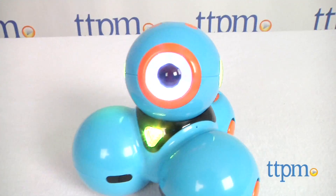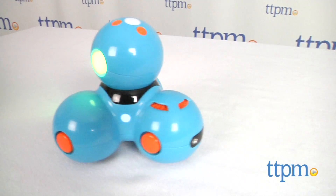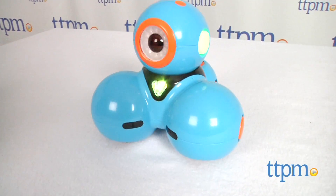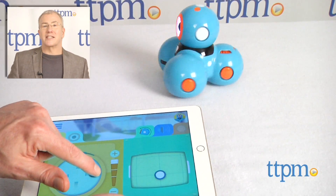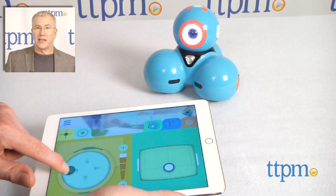We've only begun to get into what Dash can do, and in our next reviews, we'll explore the different apps, accessories, and introduce you to Dash's friend, Dot. Stay tuned. For where to buy and current prices, find us at TTPM, and be sure to like and subscribe to our YouTube channel for more toy reviews every day.